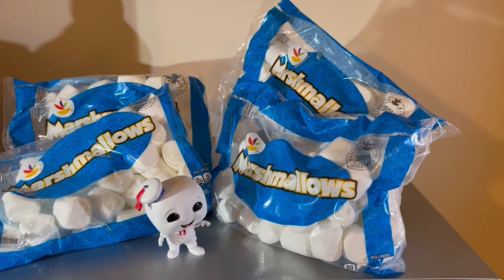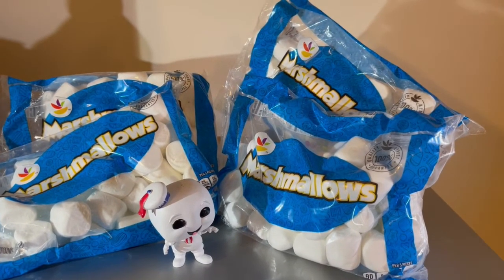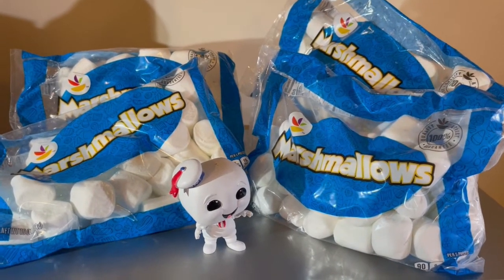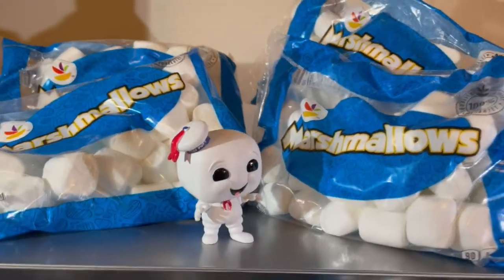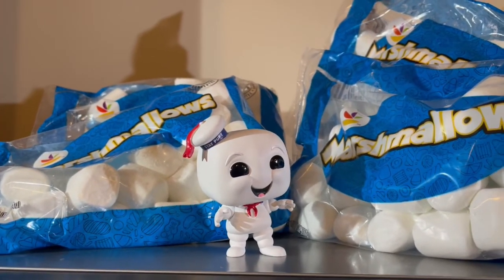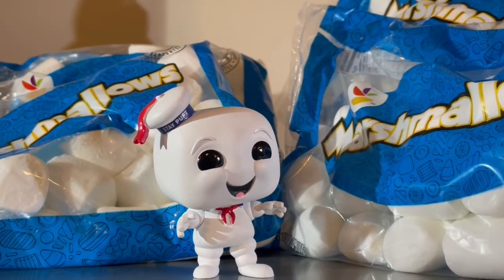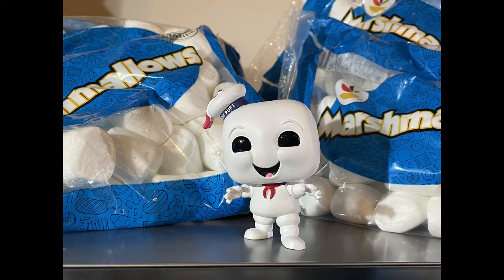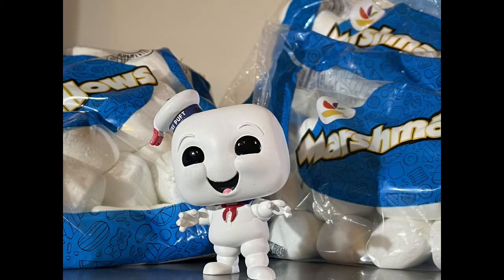My original plan was to shoot something very similar to this at the store today — kind of the marshmallow buildup with lots of aisles and everything, and get Mr. Junior Stay Puft here going around a bunch of marshmallows and stuff like that. But when I got there, all the marshmallows were down on the bottom of the shelves, so it wasn't really working the way I wanted it to.